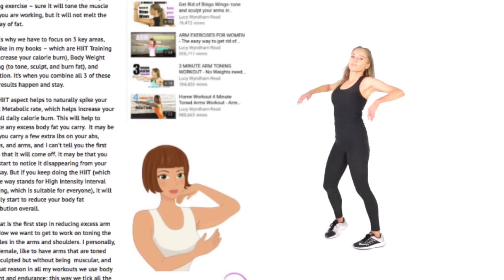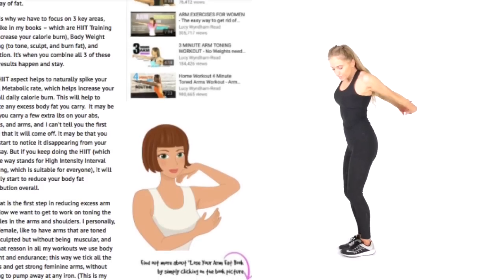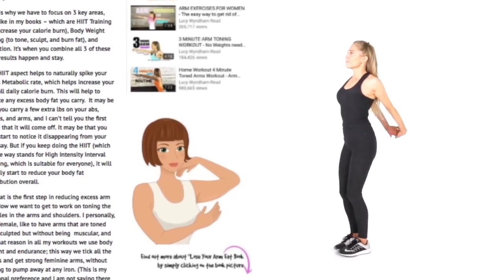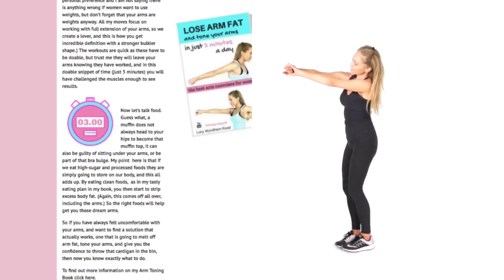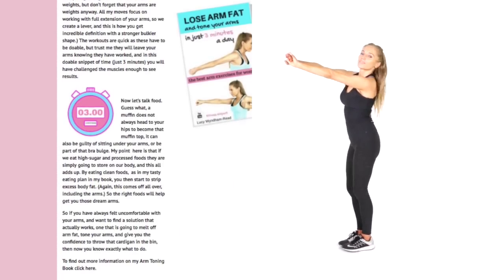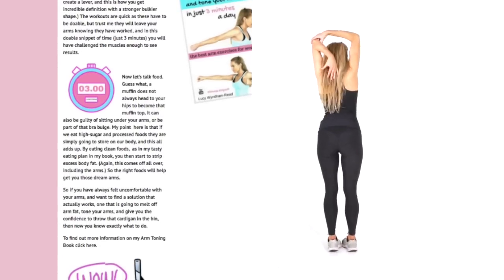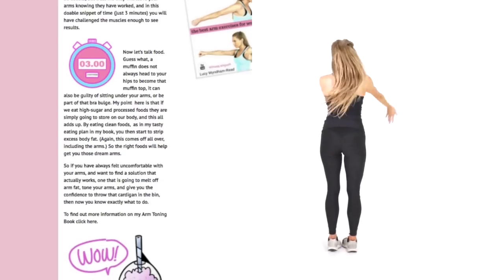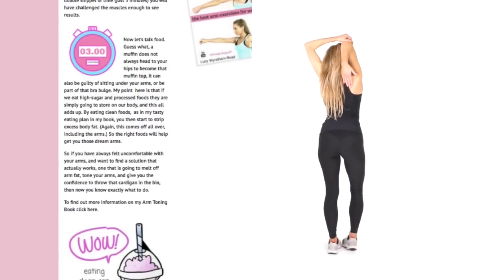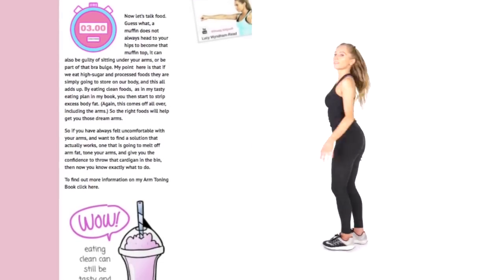With these workouts, because we're doing so many multi-compound moves, you are activating more muscle fibers, and the more active muscle fibers you have, the more calories your body is burning. Let's now just reach that up — fingertips down in between the shoulder blades. It's because these are short workouts that people get results and don't lose them.